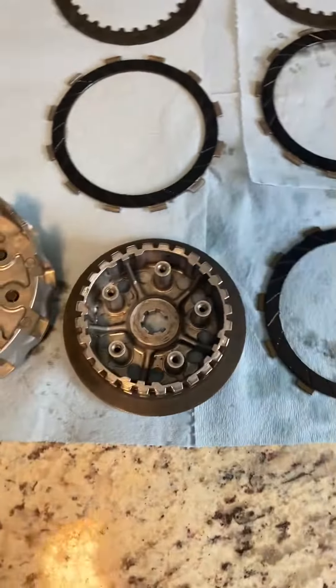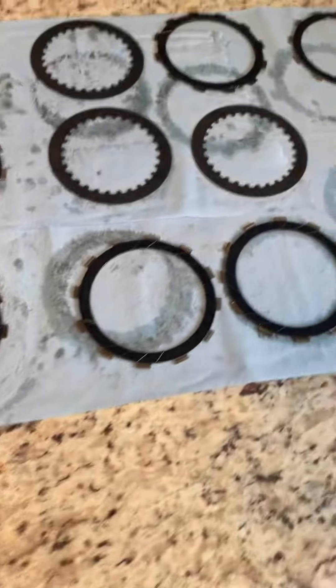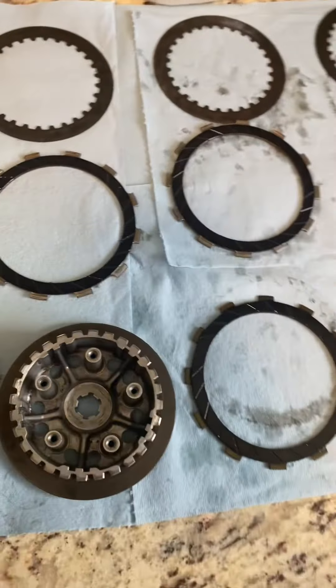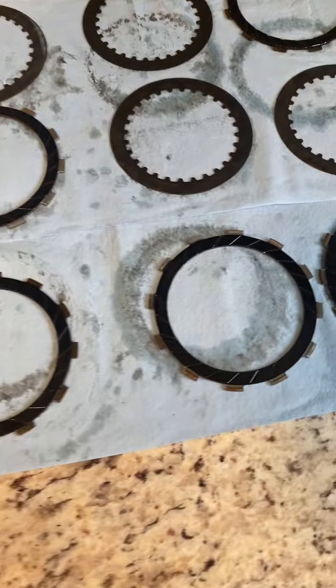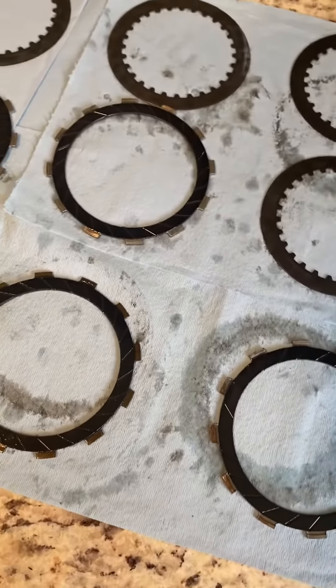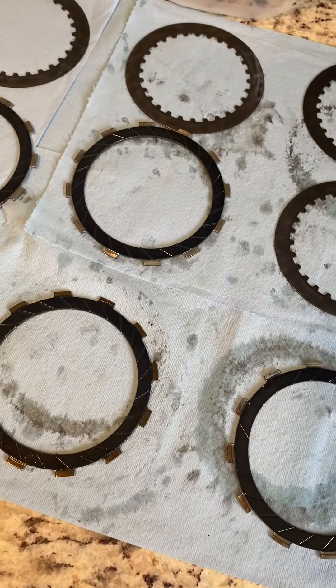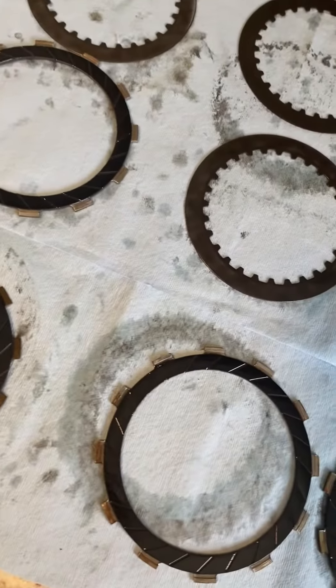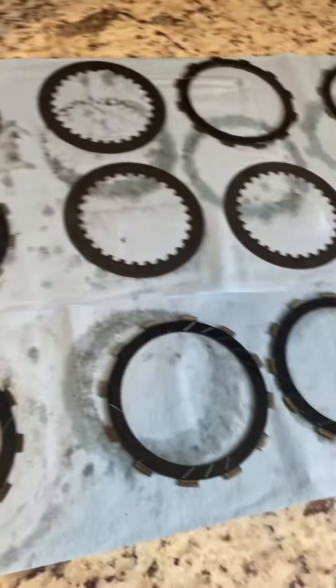I'm on a 2001 Suzuki RM 125. The problem I'm having is when I let go of the clutch it doesn't disengage, basically not allowing me to move, accelerate, anything in that nature. With that being said, I started off with the clutch plates.